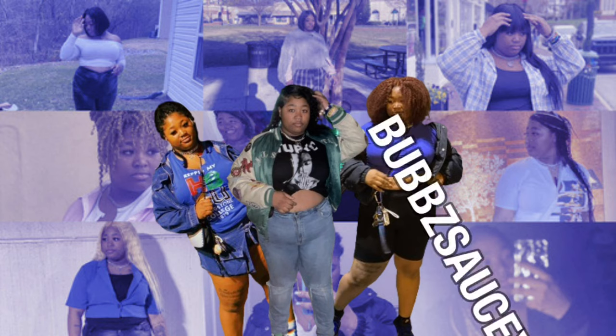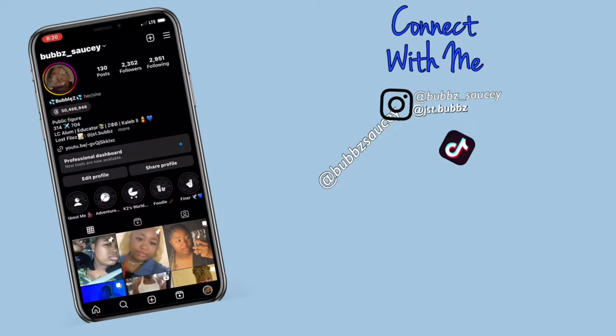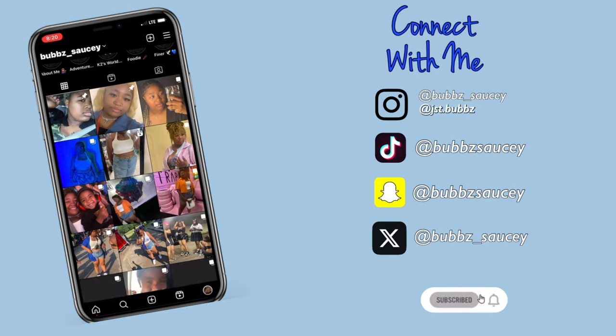What's up y'all, it's your girl Bub Saucy, welcome back to my YouTube channel. I'm going to be taking these rusty, dusty, crusty Air Force Ones and making them brand new again. I'm always buying a pair of Air Force Ones because I don't know how to keep white stuff clean. But I've been doing good this time — I have a whole new pair and I've had them for a couple months and they're actually very clean.